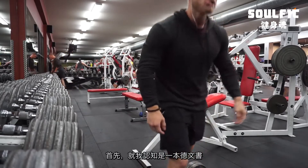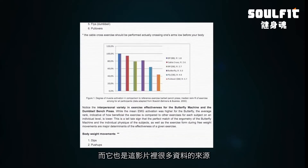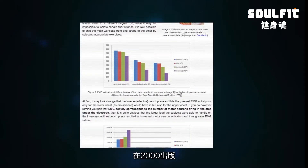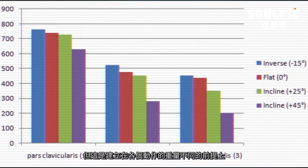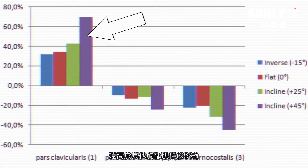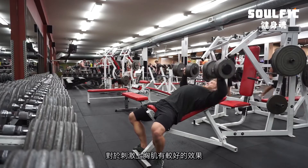I want to reference two resources here. The first is a German book by Bohek, Bearhens, and Buskies published in 2000, where it was found that the decline press was best at activating the upper pec fibers — however, it wasn't controlled for load. When you normalize the findings to control for load, a 45-degree incline had a 69% increase in upper pec activation relative to overall pec activation, suggesting incline is better for stimulating the upper pecs.